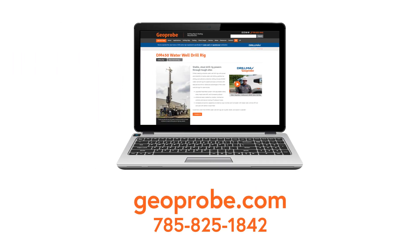For more information, contact us at 785-825-1842 or visit us on the web at geoprobe.com.